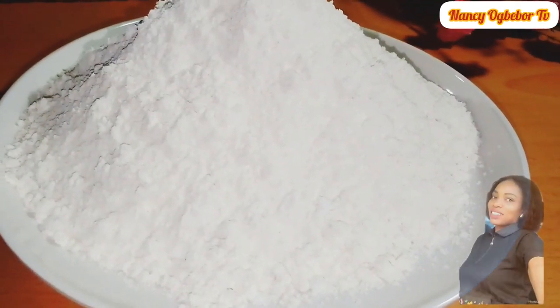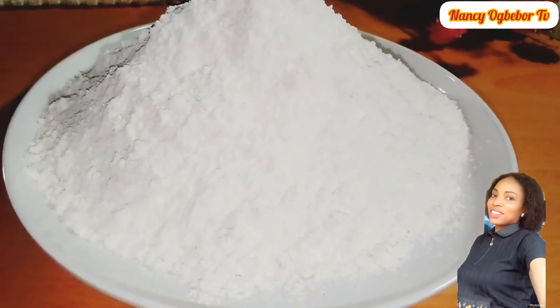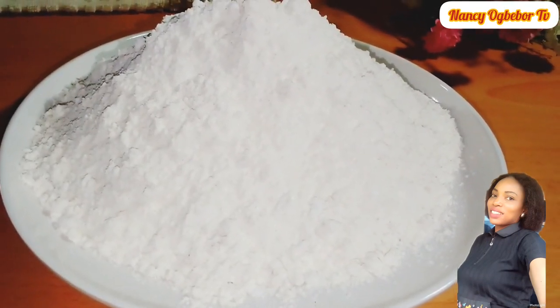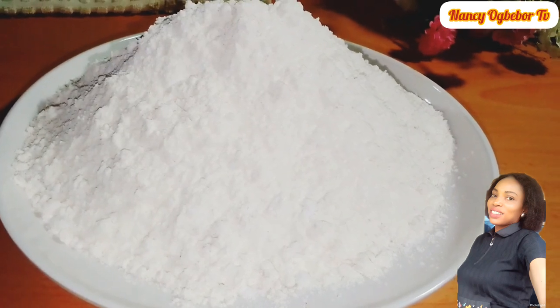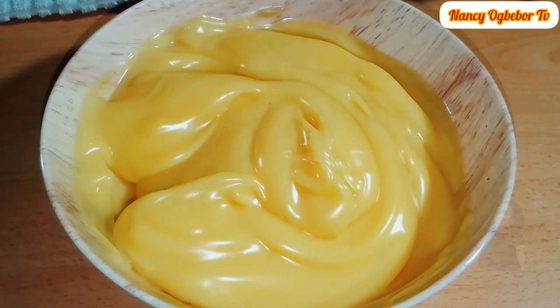Hello beautiful people, I'm Nancy Ogwebo and you are welcome to my kitchen. Hope you all are doing great today. Let me take you through the step by step on how to make your instant custard powder from the very comfort of your home.